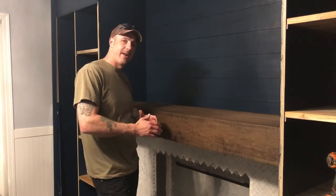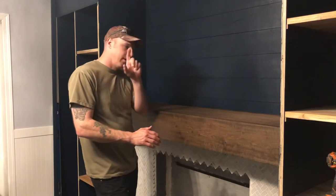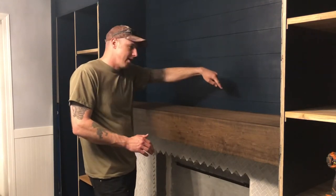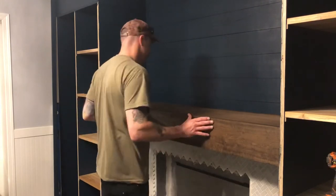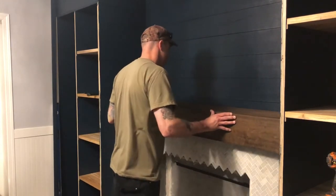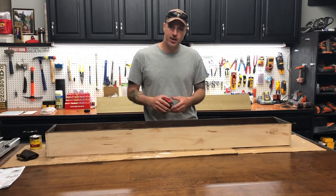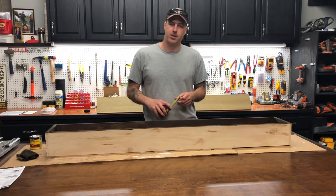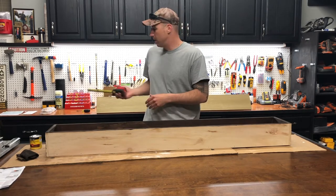In this video I'm going to show you how to make a mantle for a fireplace with a secret hidden compartment underneath it. I'm really excited to work on this project — it's unique, you don't see it very often. I've actually never seen one before so I thought let's just give it a shot and see if it works.